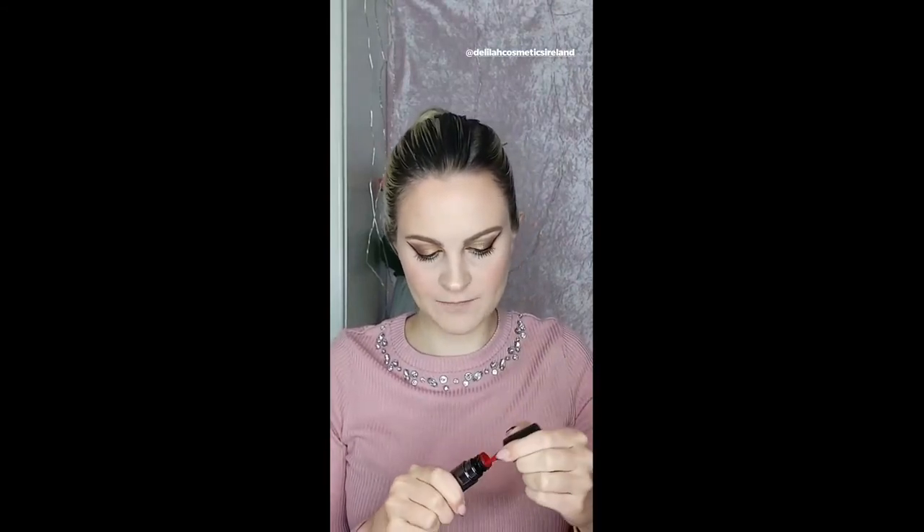Now I'm going to do lips. Because we're doing a festive party look, it is only appropriate that we do a red lip. For this I'm going to use the liquid lipstick in the shade Flame, which is one of the best selling lip shades. It's a vibrant red. This formula is really, really good — once it dries, it won't budge, and it contains hydrating ingredients so it's not going to dry out your lips. I'm going to use the Delilah lip brush for this. You can see with that one dip how far that went, and it's very opaque. So there we have it on, and once that sets down, it's going to stay in place.